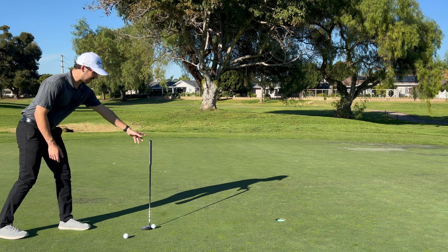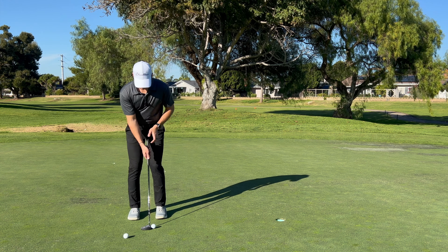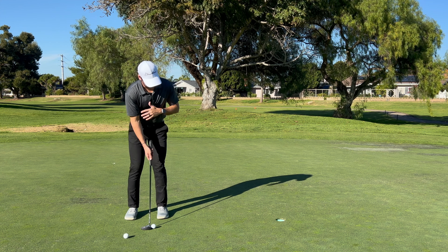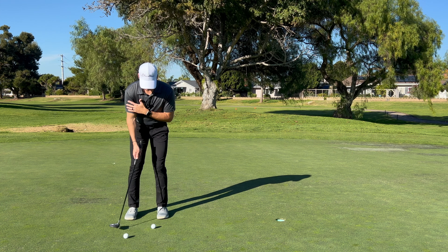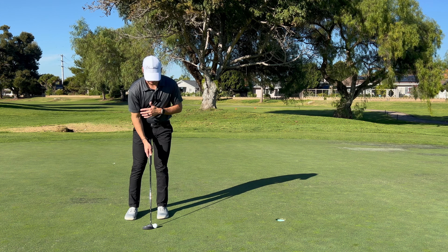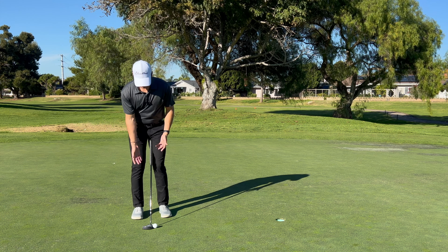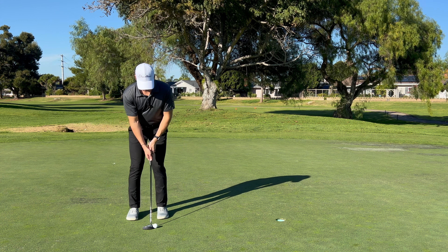I'm still going to go through my routine, step back into it, see where my right hand is. I like to keep my left hand up here on the shoulder — not tucked behind — because I want to still feel like I can rotate my shoulders. Then I'll just go ahead and try to make as smooth a stroke as possible with just the right hand. Try to do this for 10 in a row as well.